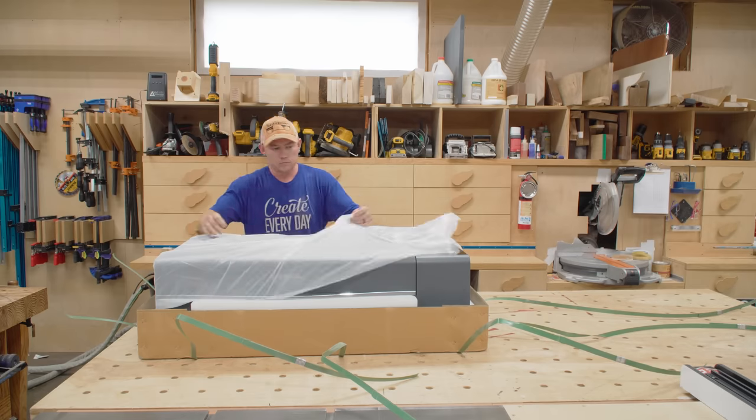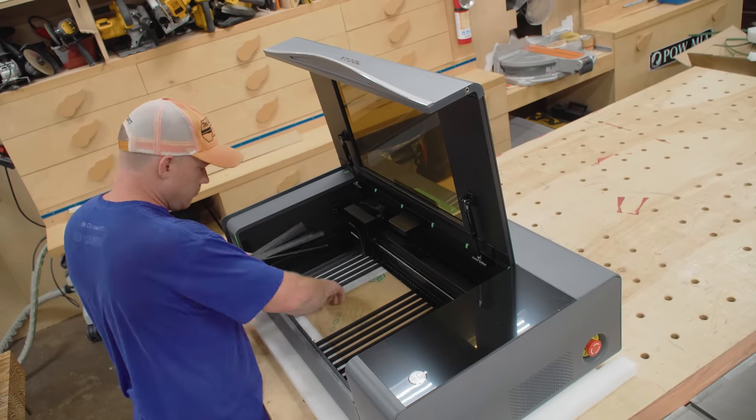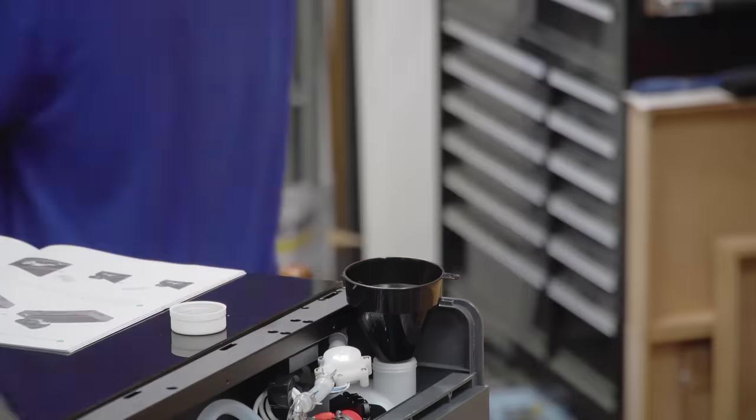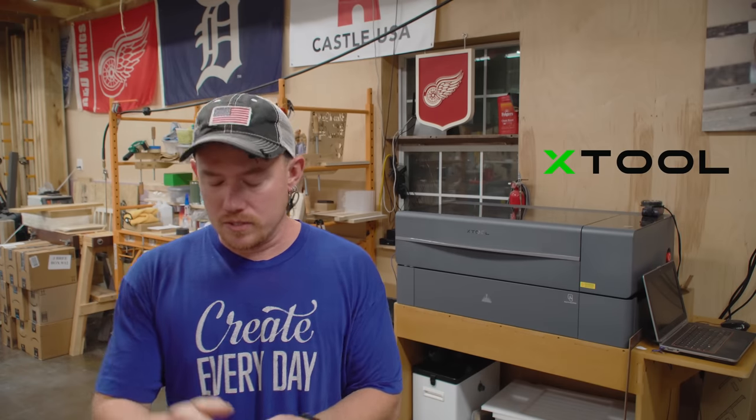I am paying for this machine by making three marketing videos for them. The first one, which is this one, is the introduction to the machine. I'll tell you about the machine, show you a bunch of stuff that we've made with it, and give you my overall impressions. I don't want this to turn into a tool review, just honest impressions on what we've experienced over the past three weeks since having it.